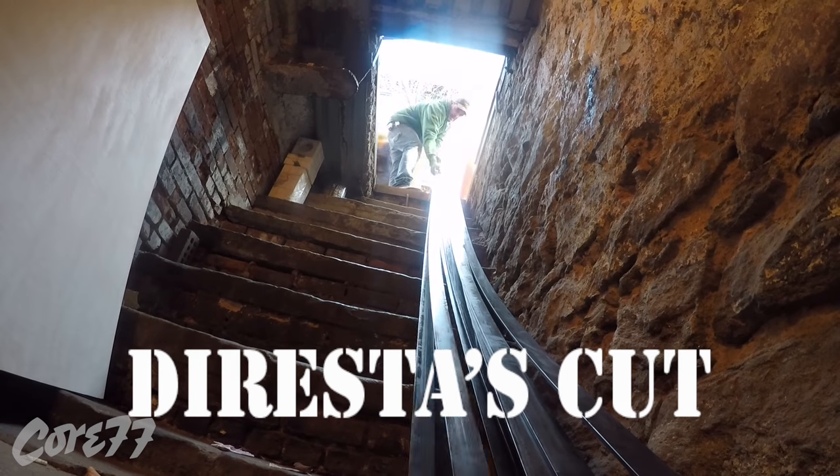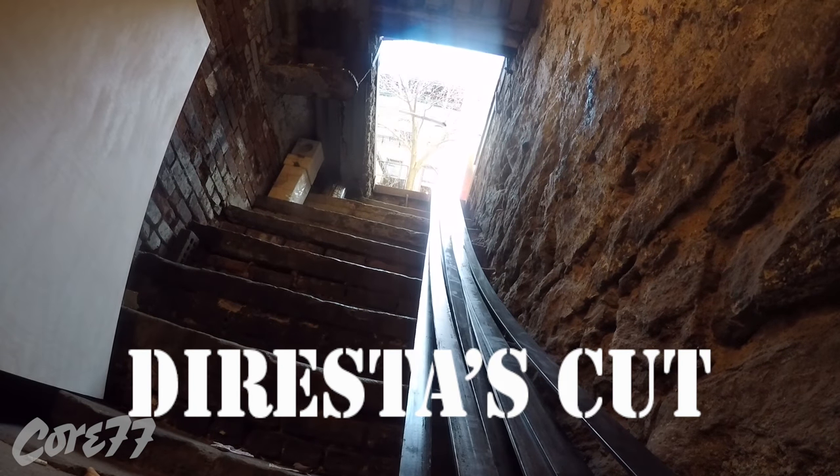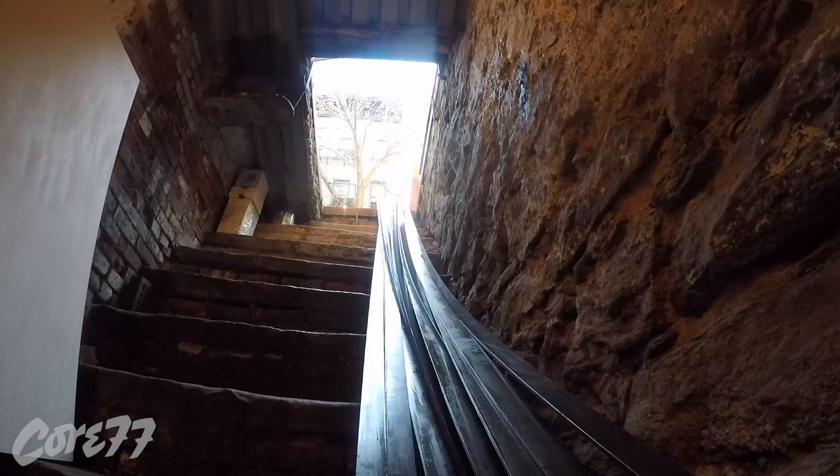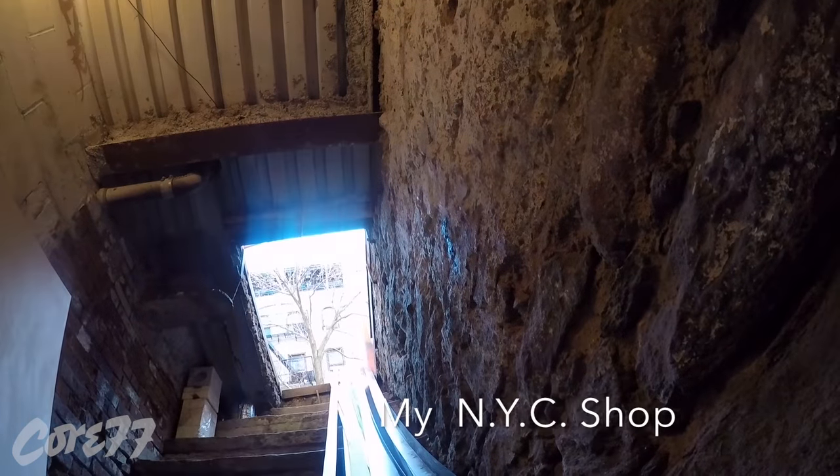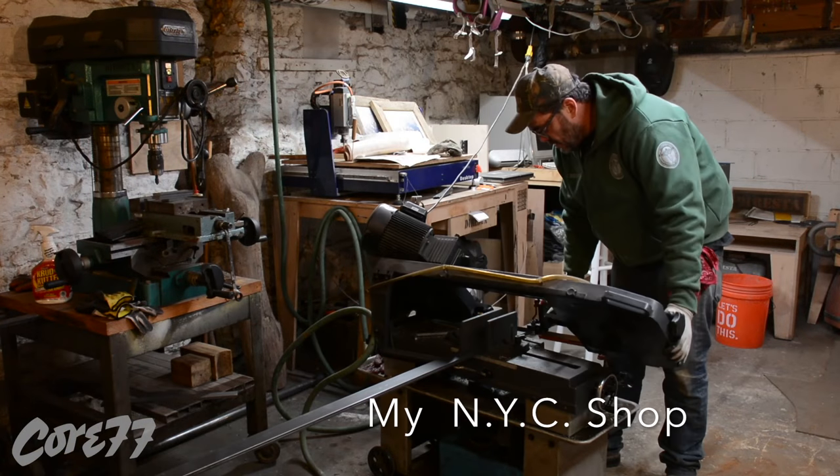Welcome back to the shop. What you see me doing here is unloading a truck that just pulled up. It has 25 twelve-foot long, quarter-inch by two-inch thick cold rolled steel bars. They're very heavy.